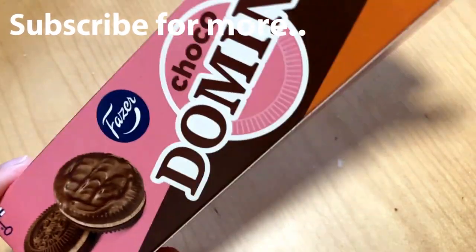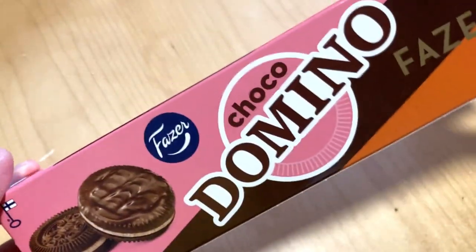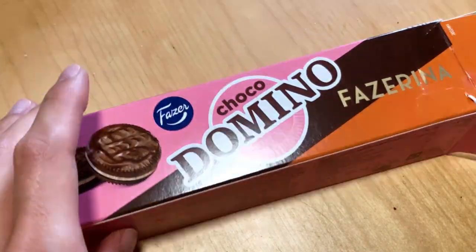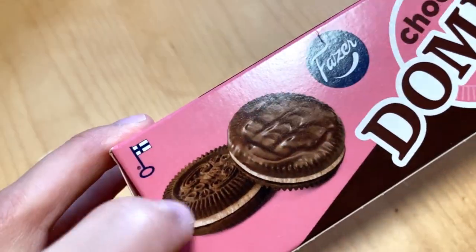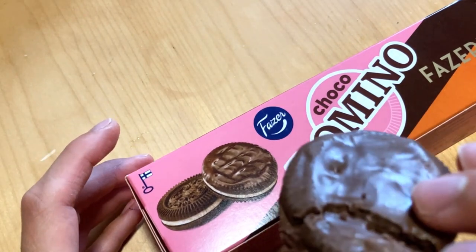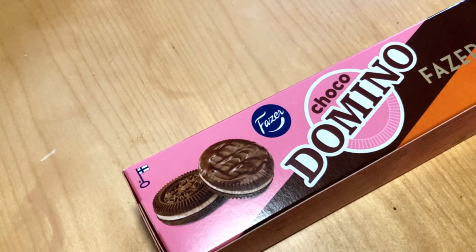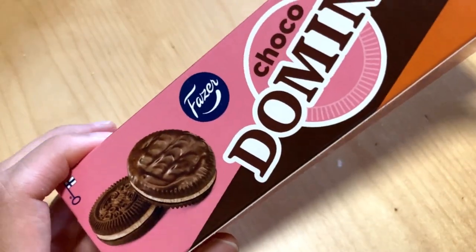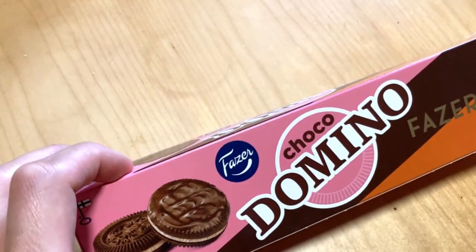Today we're gonna check out this chocolate domino Fatserina flavor, which is one of those biscuits or cookies in that Fatser new box going to be released this fall. These are basically original dominoes with a chocolate cover, good orange and chocolate flavor. So all of you who like chocolate and orange, it is worth checking out — and of course those who like dominoes as well. Leave a like and subscribe and see you next time, bye.